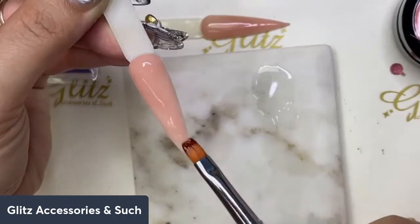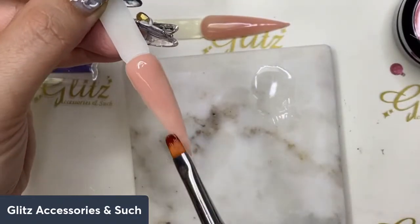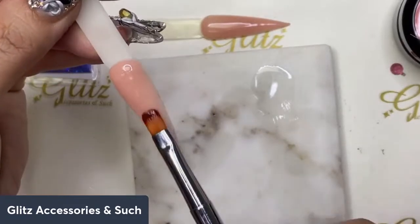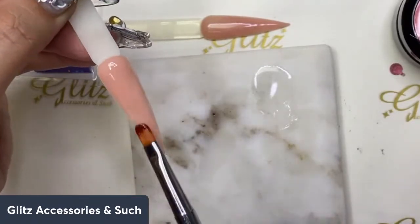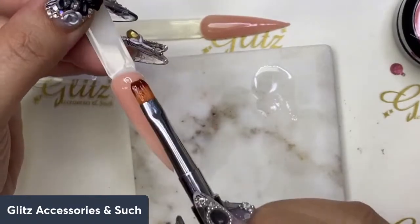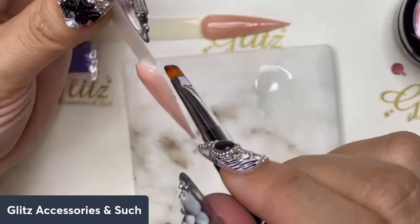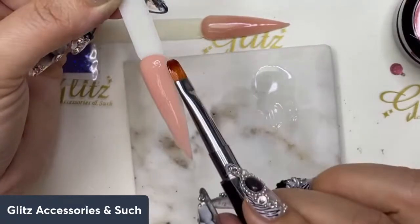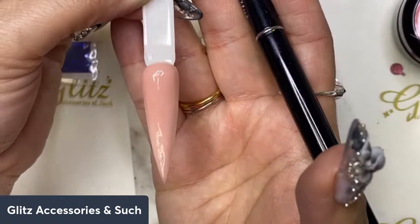Quick reminder: all these products can be found on glitz660.com, and this particular velvety gel is part of our December subscription box, which is available today! If you sub today you will get it in the mail in about a couple of days. I'm so excited for everyone to give this a cool try. You asked for it, we listened — and here is your beautiful velvety gel in the subscription box. Cure for 60 seconds.